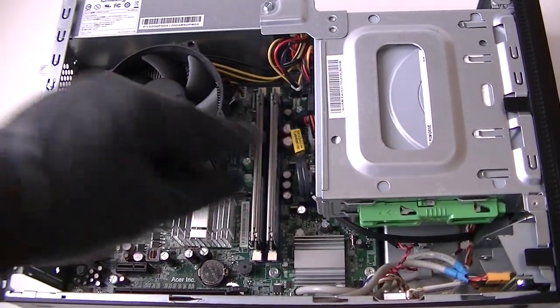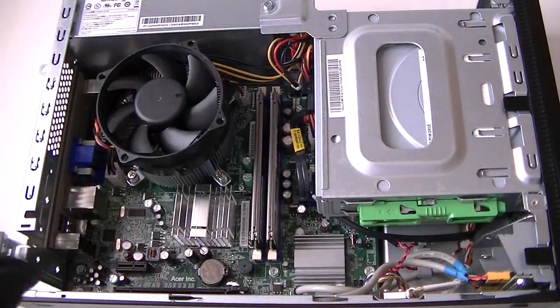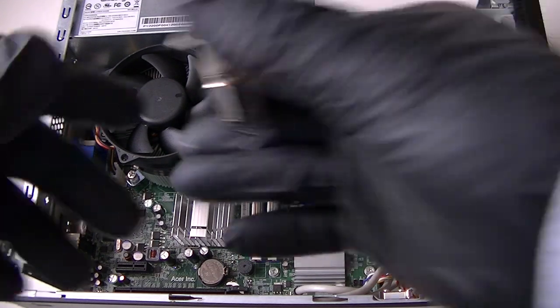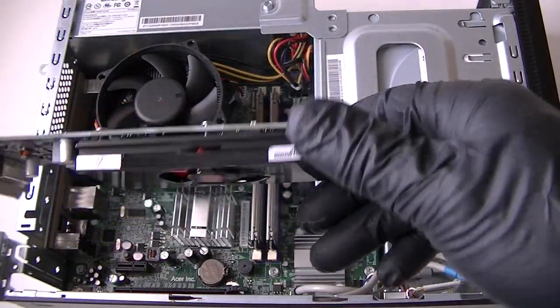If you guys want, I can turn this machine into a gaming machine, but I'd have to take this motherboard and put it in a different case with a different power supply. If I get 100 likes on the video I'm going to go ahead and take this motherboard, put it in another case, and make it into a gaming machine.